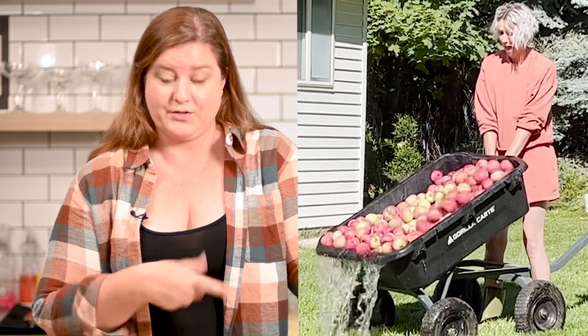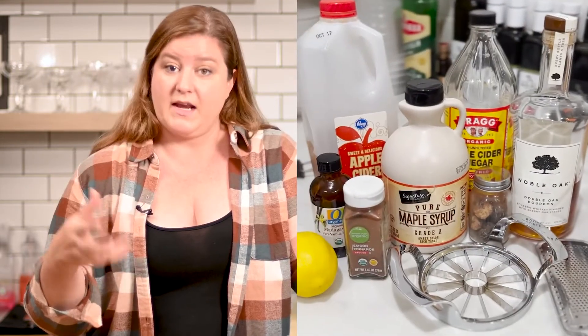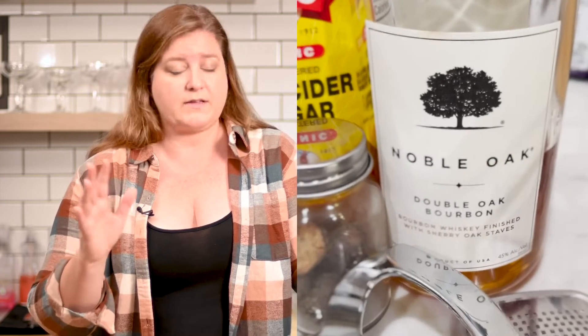First thing you're going to need is a metric fuck ton of apples. I know that seems like a lot, but it boils down into very, very little. It helps if you have a best friend with a lot of apples. Two, baking spices. I used cinnamon and nutmeg. You could use clove, allspice, whatever you want.